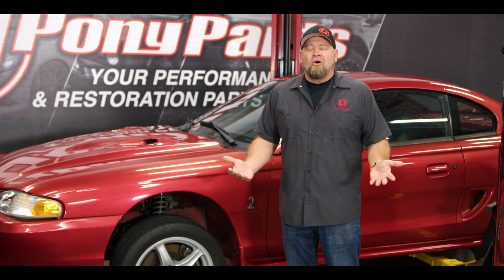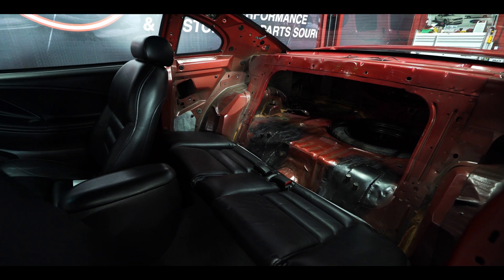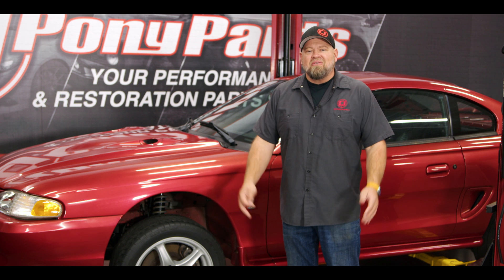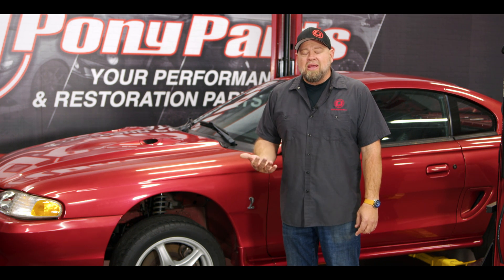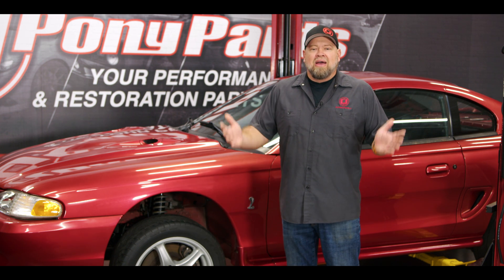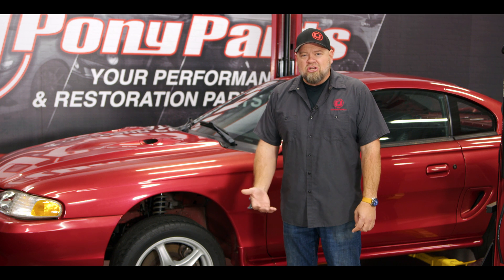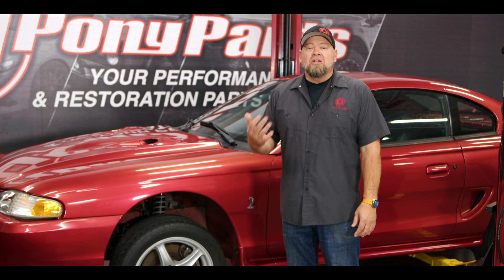Anything removed from the car is going to save sprung weight. Go to the pits at a road race or drag race and you'll see lots of cars with the back seat, the passenger seat, and the spare tire laying next to them. That's sprung weight that's very easy to remove. As you get more serious and want to spend a little money, there are plenty of other places: lightweight fiberglass hoods, lightweight drag seats, a rear seat delete, lightweight batteries, lightweight engine components — tons of different ways to get rid of sprung weight.